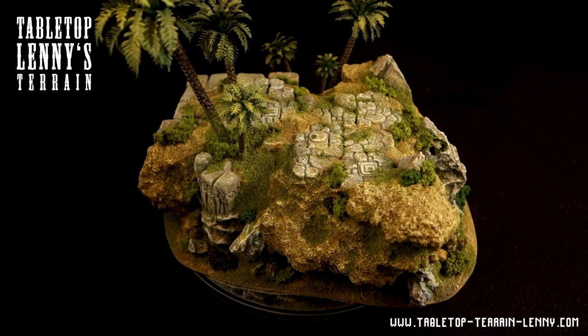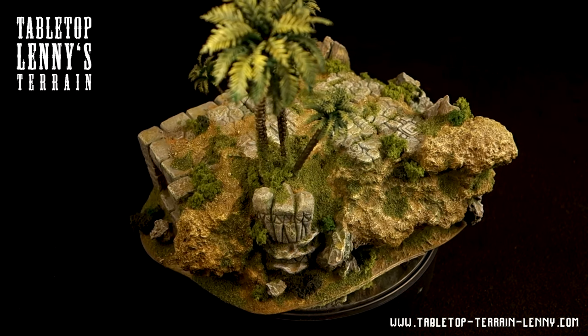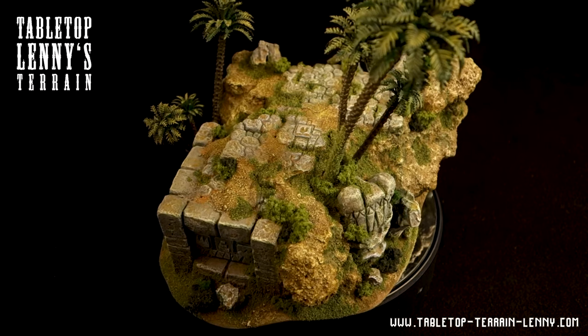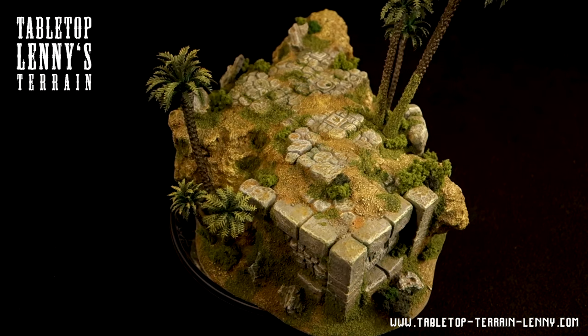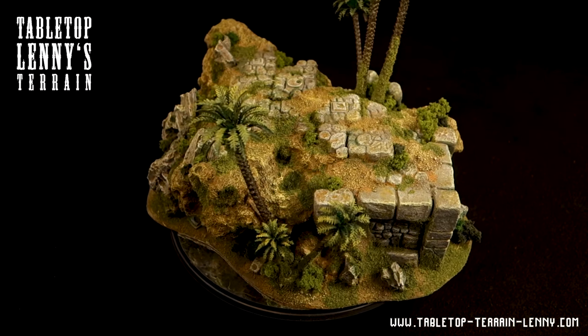If you have any questions, drop a comment. Thank you and keep on making terrain — I hope you enjoyed it.